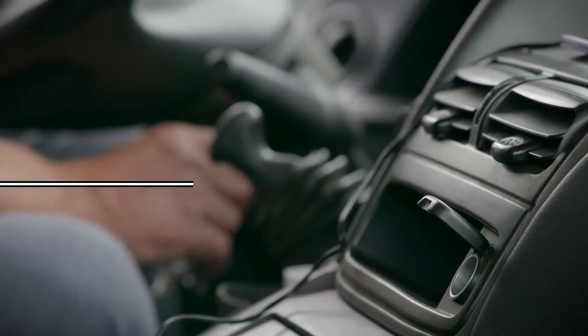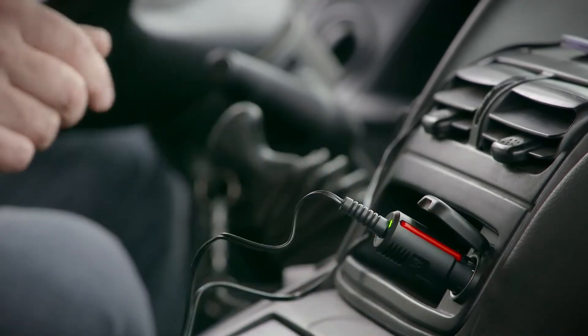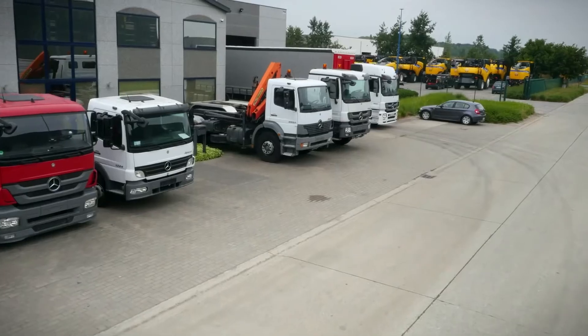To power the OBU, you just have to plug the power cable into the cigarette lighter socket. We recommend that you have the OBU plugged in at all times.